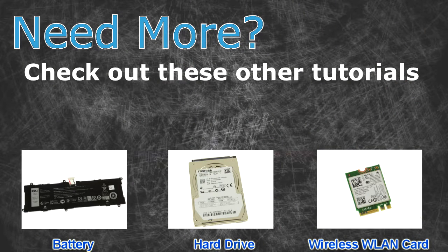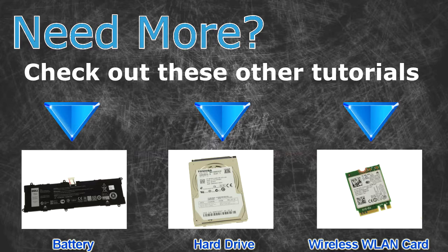Check out these other tutorials. For batteries, click here. For hard drives, click here. For wireless cards, click here.